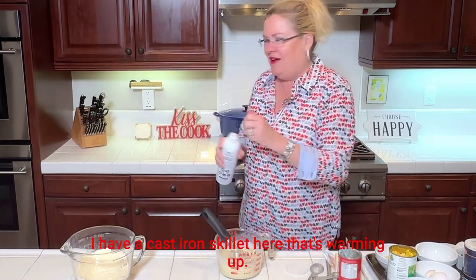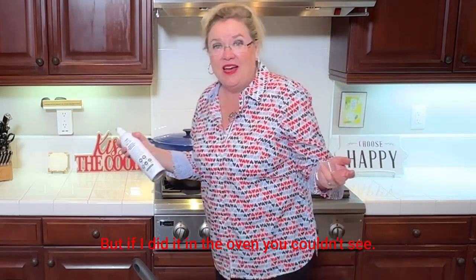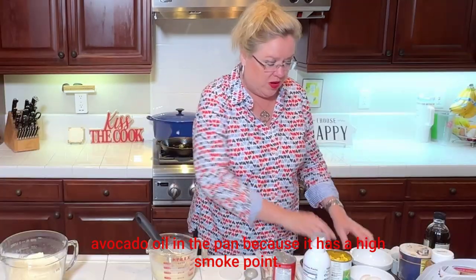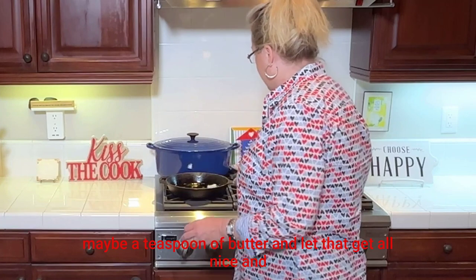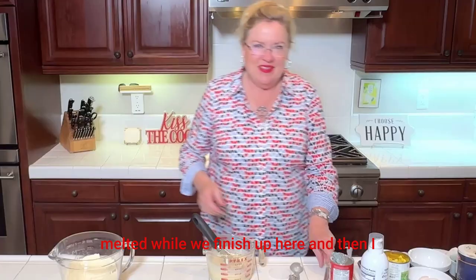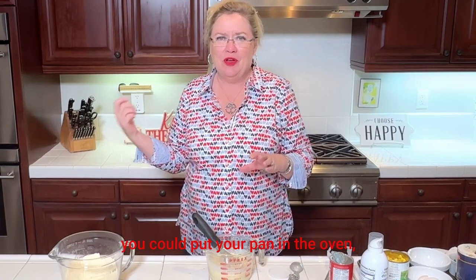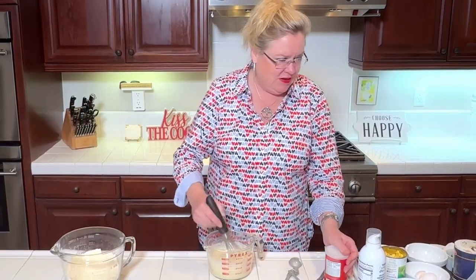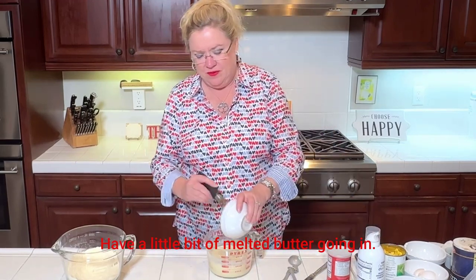Back here in my pan I have a cast iron skillet warming up. You could do this in the oven too, but I'm doing it on the cooktop so you can see. I'll put a little squirt of avocado oil — it has a higher smoke point than butter — and a teaspoon of butter, letting that melt while we finish up. Then I'm going to mix all our things together, with a little bit of melted butter going in.